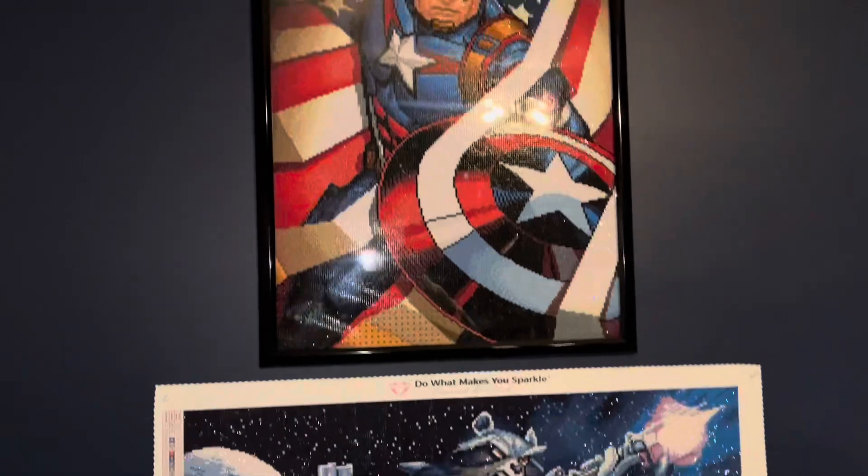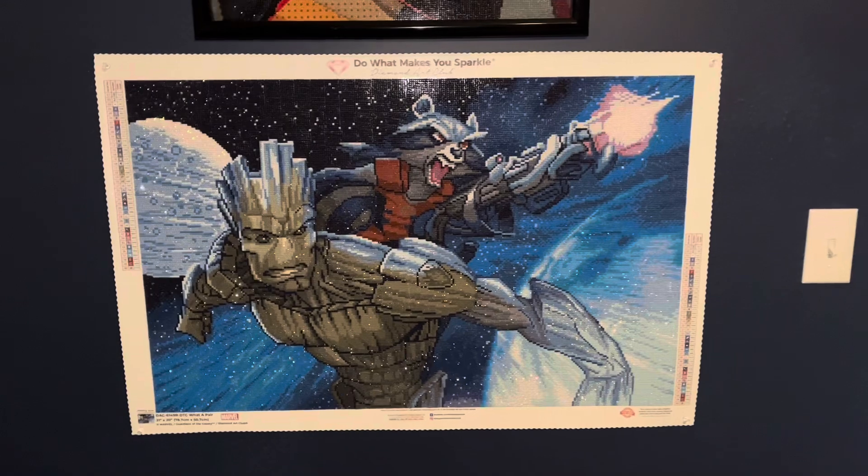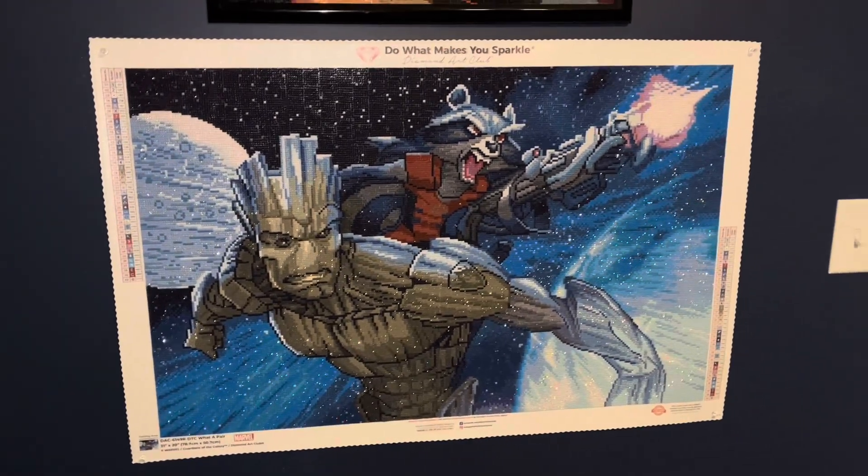Cannot wait to do more, but here is the finished piece. Thank you guys so much for watching and I'll see you in my next video.